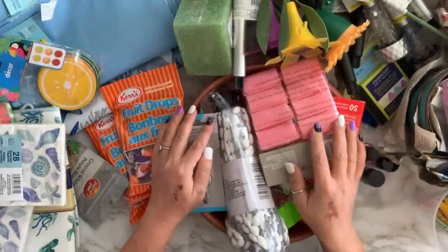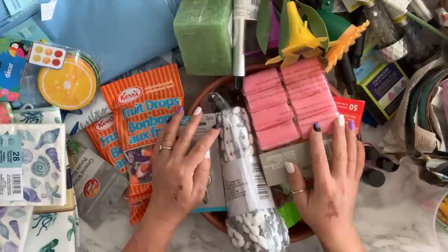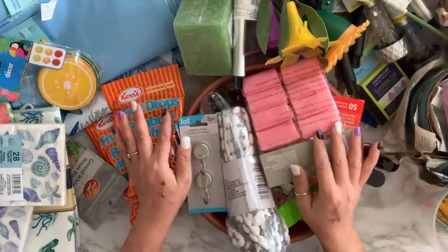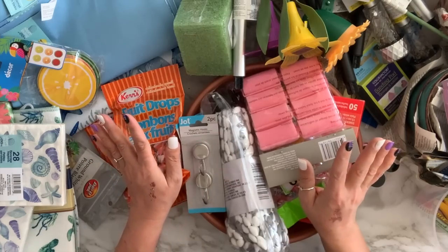Hi everyone, welcome to my channel! My name is Tina. Today I have a Dollar Tree haul — it's kind of a big haul and it's not going to be in any particular order, so I'm going to jump right in.